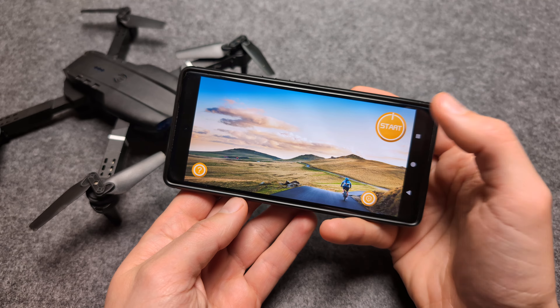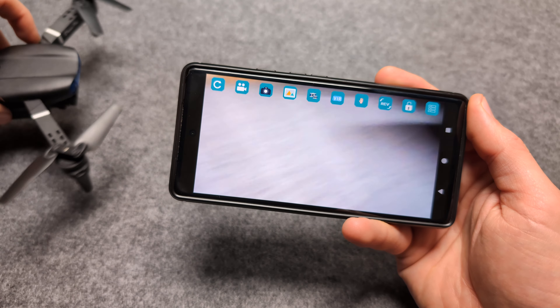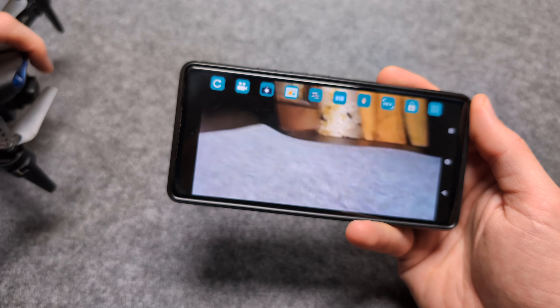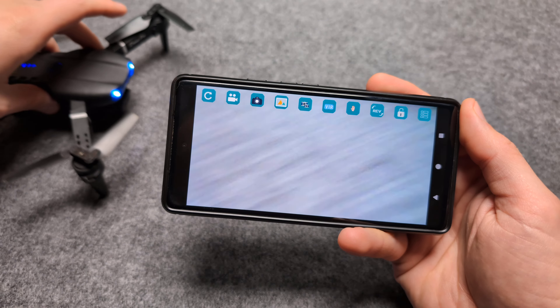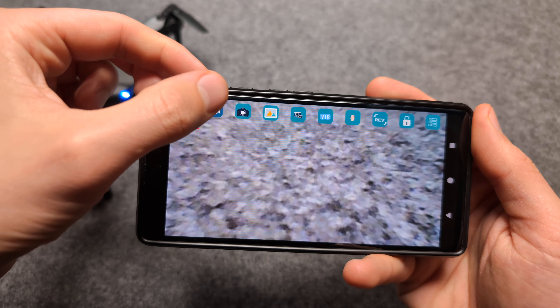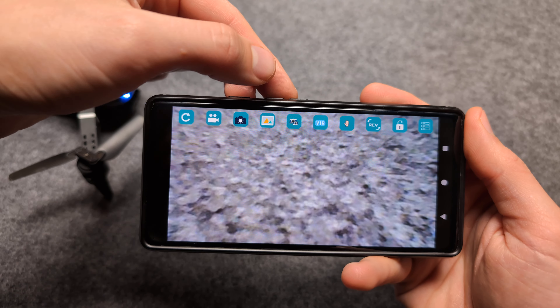This is what the app looks like. You can click the start button and, as you can see, you can see what's happening on the camera on the drone. We can capture video and photos and also control it. We can start recording video over here, and also stop it. We can take a picture here as well.